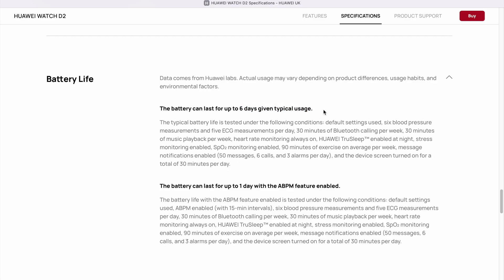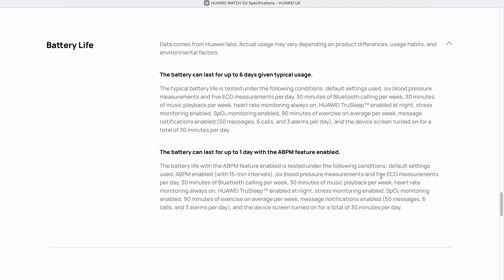Finally, let's talk about battery life. The Huawei Watch D2 lasts up to 6 days with typical usage. Huawei specifies the exact conditions: 6 blood pressure measurements per day, 30 minutes of calls per week, and an average of 90 minutes of activity recording per week. I personally record significantly more activity — around 90 minutes per day — and during my testing I measured blood pressure way more than 6 times a day. For me, the watch lasted around 4 to 5 days, which is still more than acceptable and outperforms most other smartwatches. If you activate the 24-hour automatic blood pressure measurement every 15 minutes, the battery life is reduced to only about one day — but that's a trade-off you'll likely be willing to accept if you rely on regular blood pressure measurements.